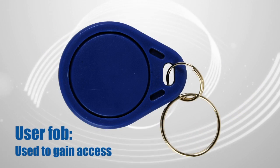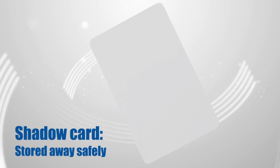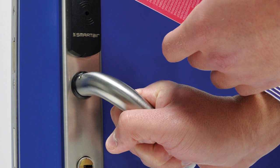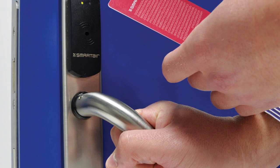The first credential is allocated to the user fob and the second shadow card is retained in case the user card needs to be deleted from the system. To initiate and program a system you'll need a shadow management card and have sufficient credentials required by each user, with two per user.